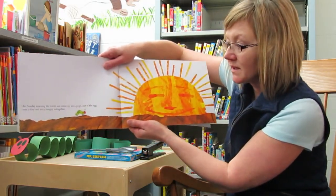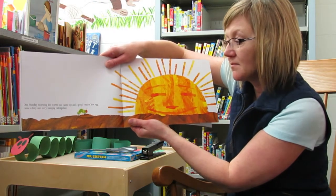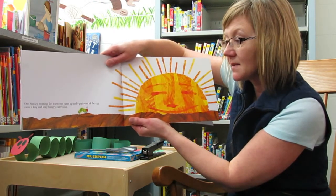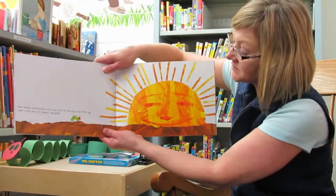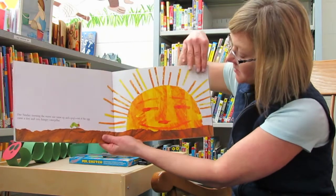One Sunday morning, the warm sun came up and pop! Out of the egg came a tiny and very hungry caterpillar. There's the tiny caterpillar.